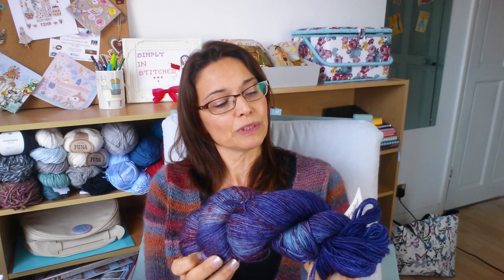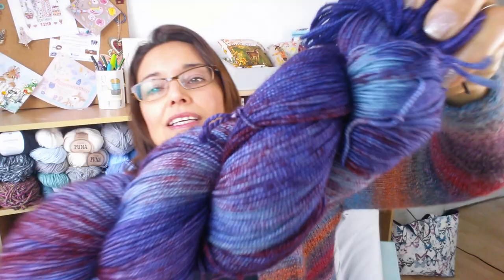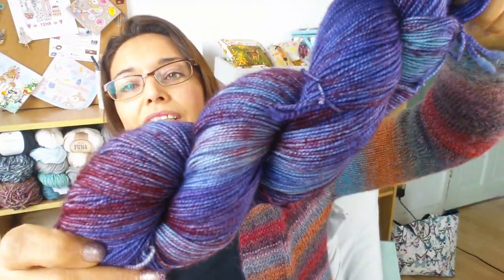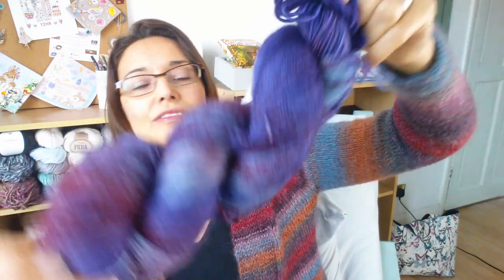It's a one-skein shawl and I'm using Baby Long Legs in 100% Merino. The colors I chose to go with a coat I've got — a bright red coat.